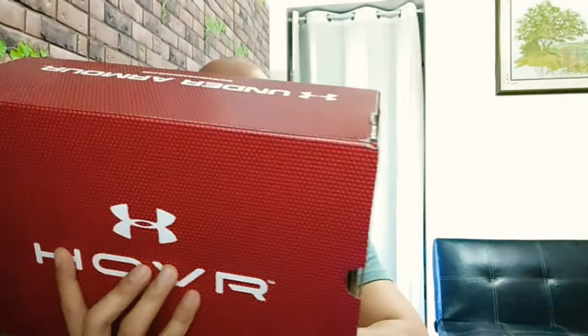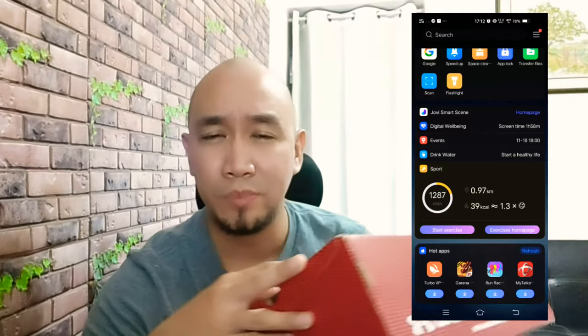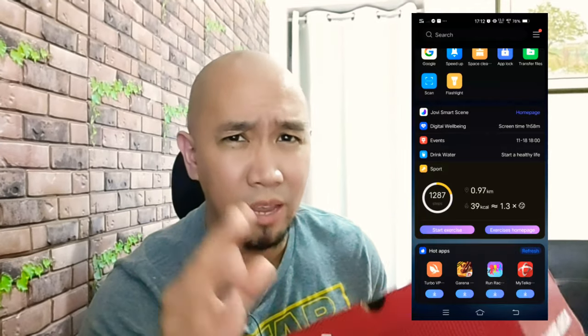I heard this one can count your steps. It has a chip inside that connects to a mobile app via Bluetooth, but it can also do more than counting steps. I also want to compare that with a pre-installed step monitor app on my phone — let's see if there is a difference.